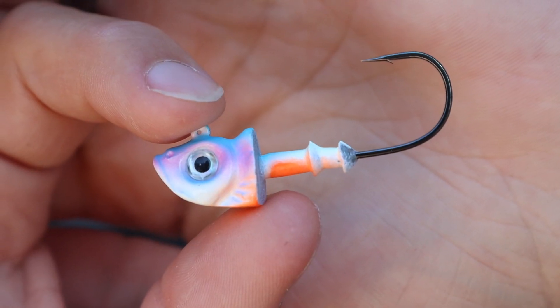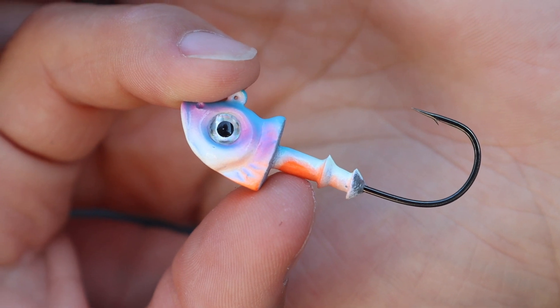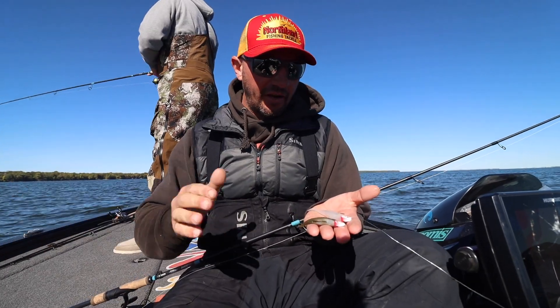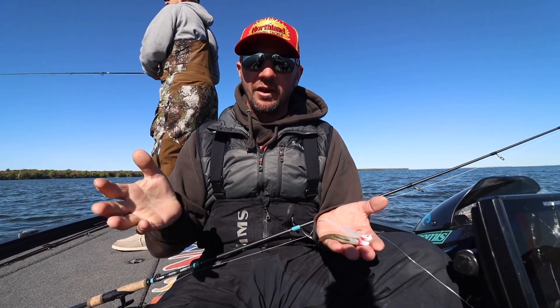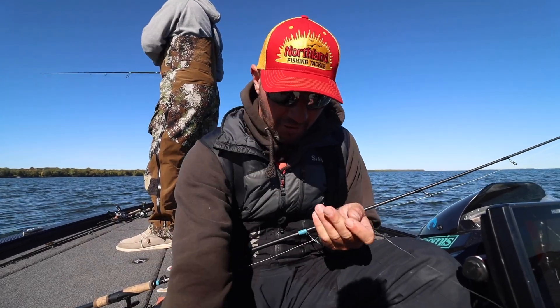Now, the jig head Jeff was using on this specific day was the Northland Mimic Jig, which is a bait that was designed specifically for this application. It's got the Gamakatsu hook, light wire, and it's perfect for using minnow-style plastic. Okay, on the Mimic Jig, we got a variety of colors to kind of match up whatever little swim bait or jerk shad-style bait that you want to use.